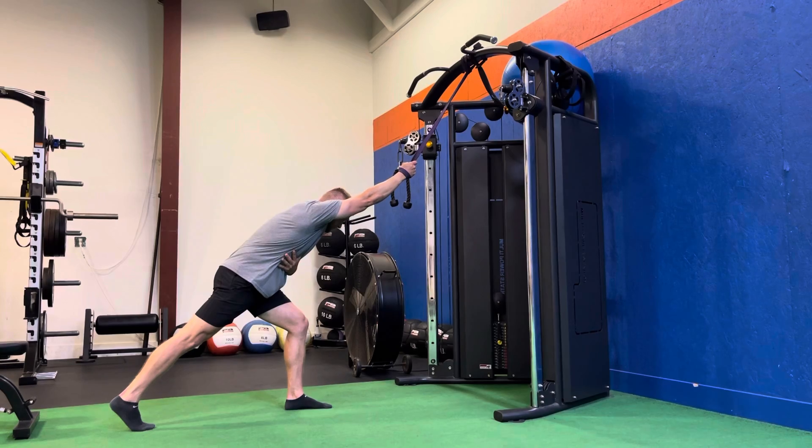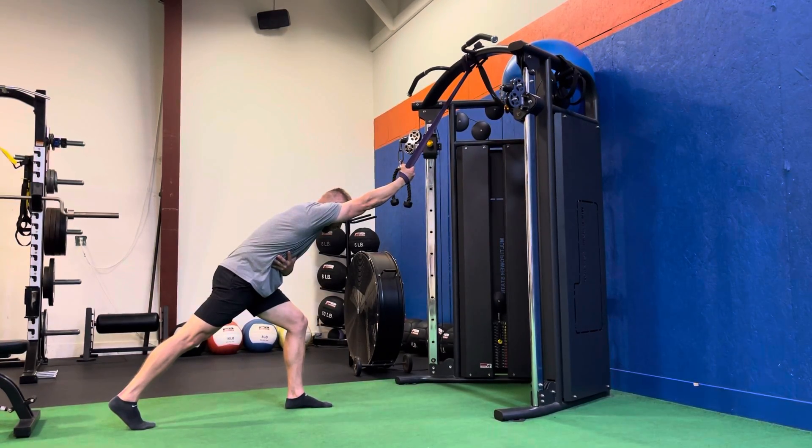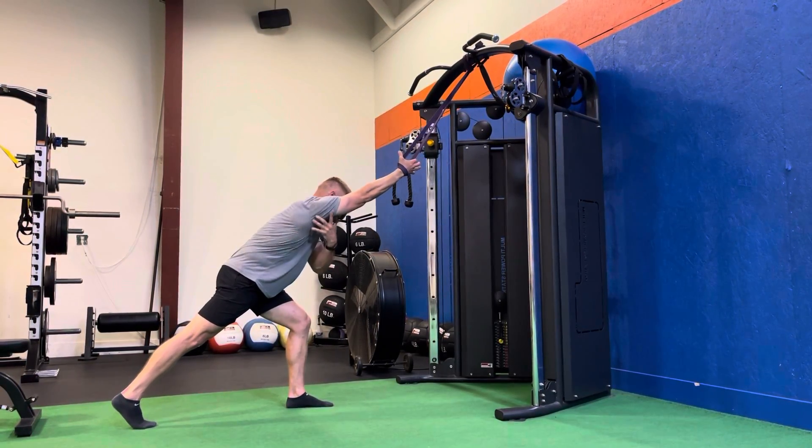So inhale, exhale. And just holding there, allowing that band to stretch out that lat.